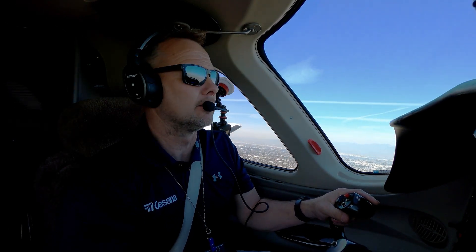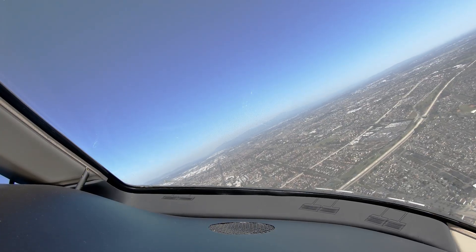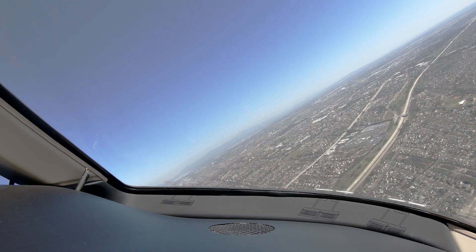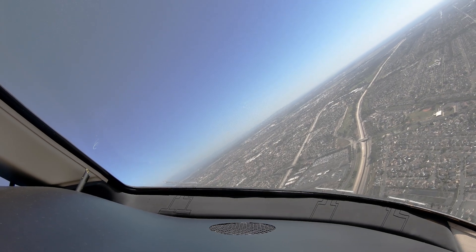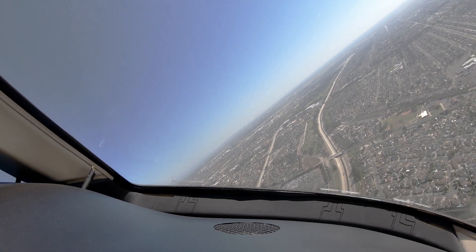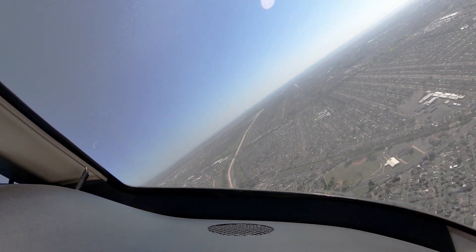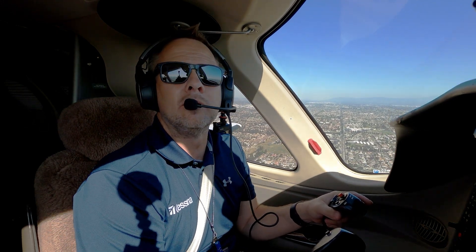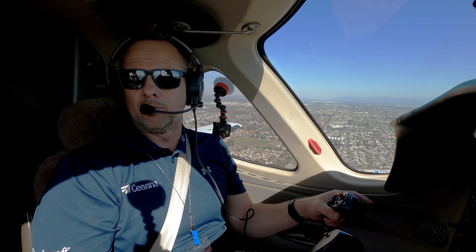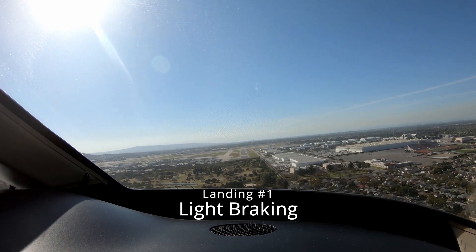On this first landing I'm going to use minimum braking, then we'll use medium, then maximum braking on the final landing, and see if we can get any nose wheel shimmy on either one of them. If we're expecting nose wheel shimmy, it would be on the maximum braking — but let's see.